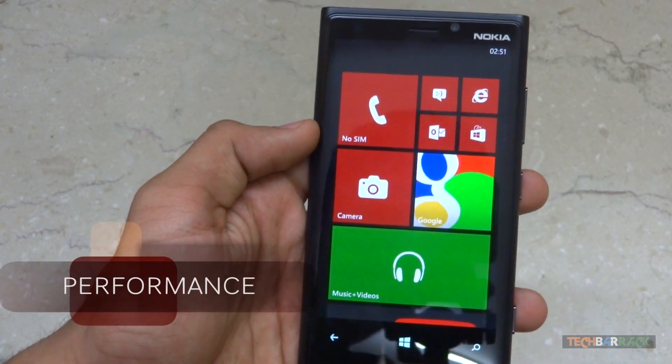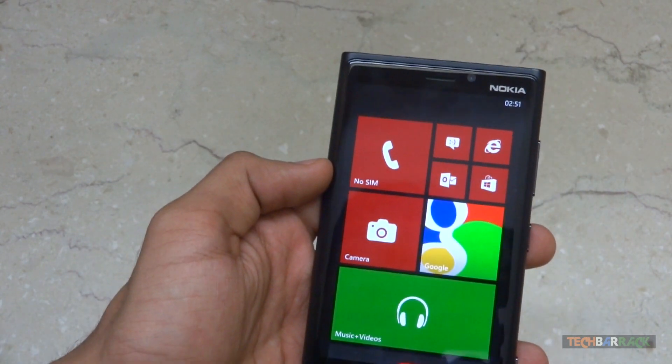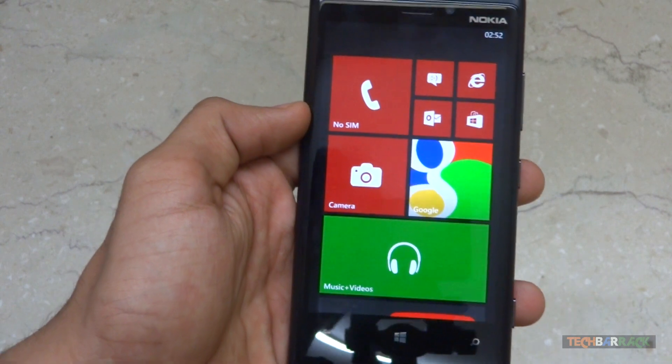Now let's look at the performance of this device. In this section I will be covering music and video performance, application performance, gaming performance, benchmark performance, and also camera performance.